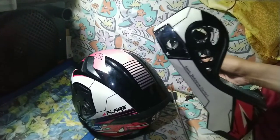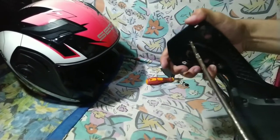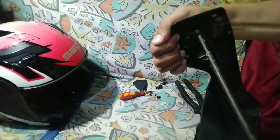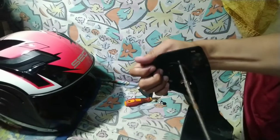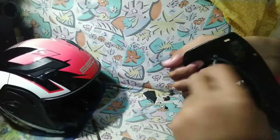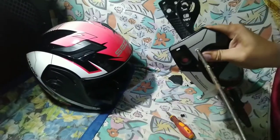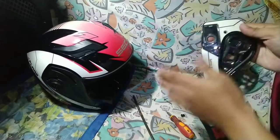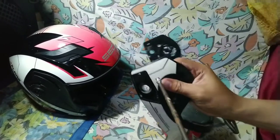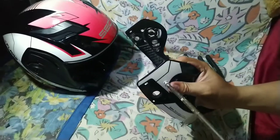Gamit itong Phillips screwdriver, bubutasin na natin ito mga boss. Hindi naman po siya ganun katigas, at mas maganda mga boss kung meron tayong drill or hand drill na mas madaliin natin itong mabubutas. Kung may maliit na screw or screwdriver, unti-unti nyo po siyang bubutasin. At pag nabutas yung kabila rin boss, saan natin ito isusukat — itong bolts na replacement — para malinis na rin po siya tignan. Hindi po siya sobrang laki, sakto lang, para hindi rin ganun kadumi yung ating pagbutas.